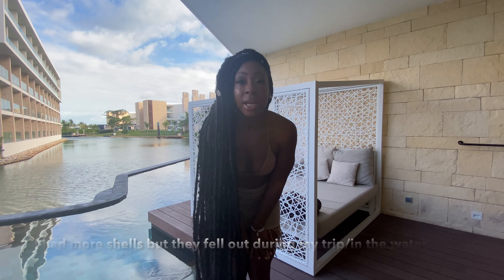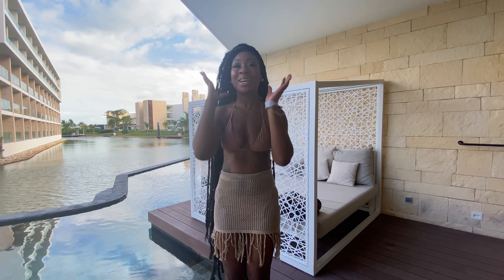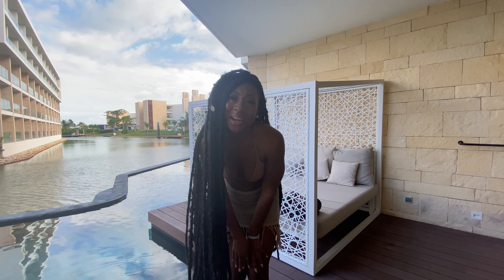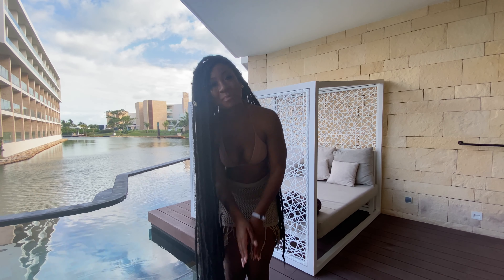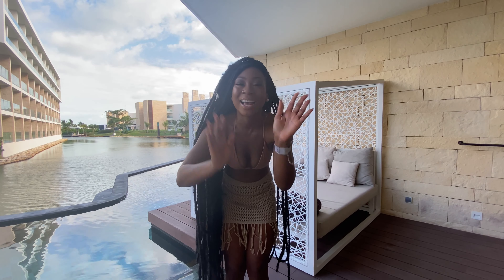It is a little heavier than I anticipated, but either way I'm still absolutely loving it. Tell me what you think. Don't forget to like, comment, share — anything that you would like to ask, feel free to leave it in the comment section. But as always, I appreciate you all so much for tuning in. Mwah. I'll see you on the next video.